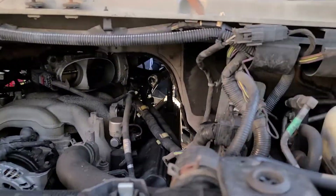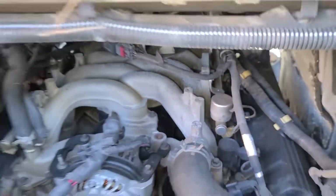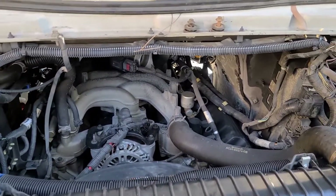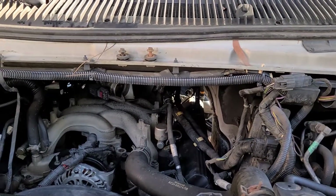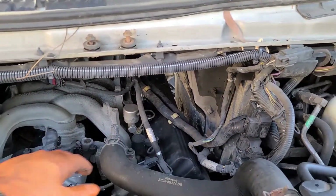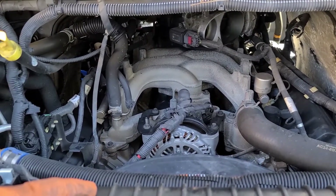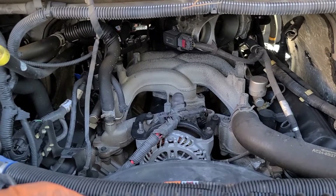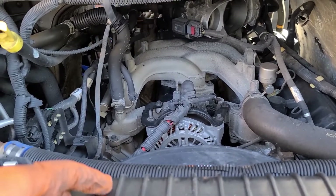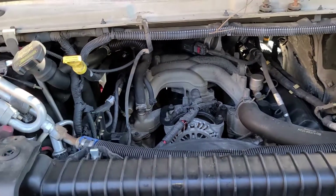Let's get to it and start getting those coils off. Basically these are eight millimeter bolts, the coils are seven millimeter. That's pretty much it, and then we got to do the little trick on the spark plugs so they will come off pretty easy. That's about it.